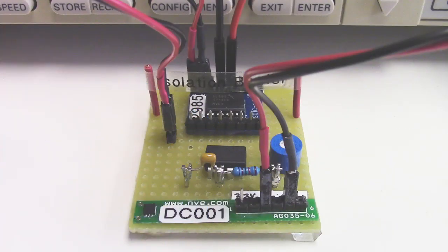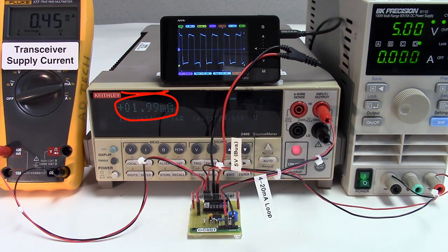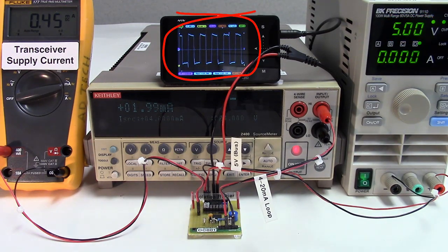Here's the test board. The isolator separates the loop side from the bus side. This is the loop current. We've set the load on the current loop side at 2 milliamps. The transceiver supply current, the bus side supply, and data is coming through.